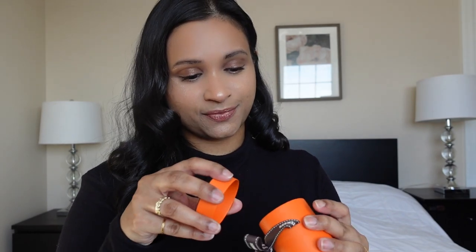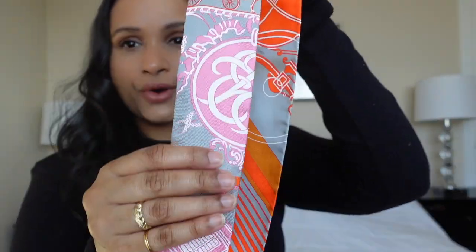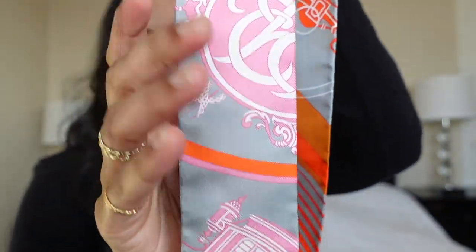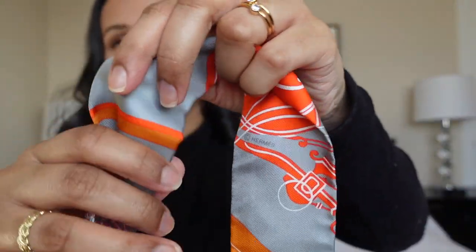Let me show you guys — I have no idea which one this is, but here we go. This is the first one I picked up. It has this gorgeous bluish-gray color that I thought was super beautiful, and the light pink, and obviously the Hermès orange — it is just so, so beautiful.